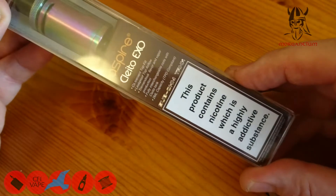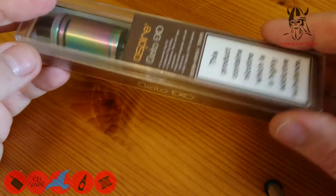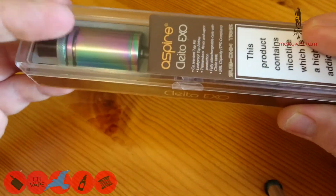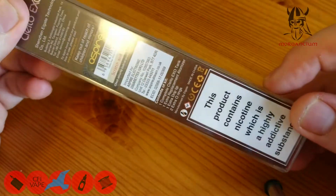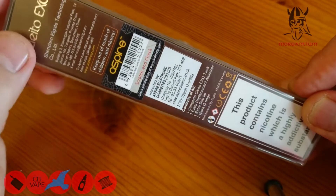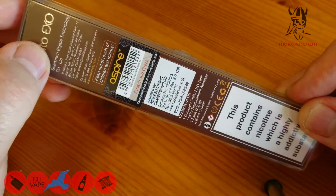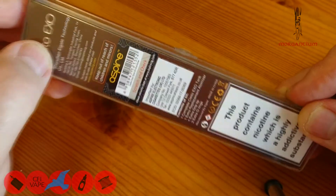The box says 'this product contains nicotine which is highly addictive' — no it doesn't, not until you put juice in it, but I'm not going to go into that, it just winds me up. On the back, again nicotine — nope. Aspire scratch and check your details, Shenzhen E-Gate Technology, keep out of reach of children and minors.